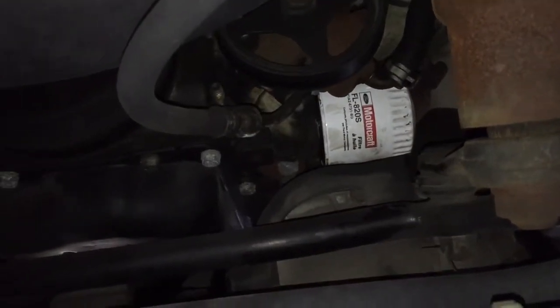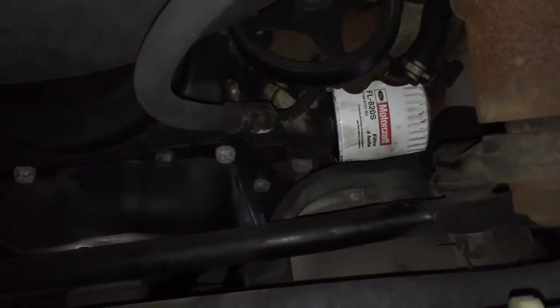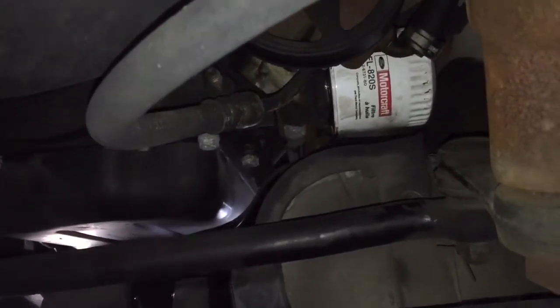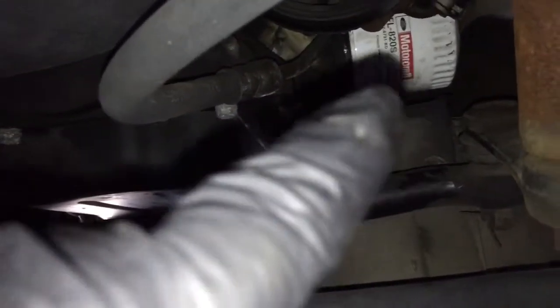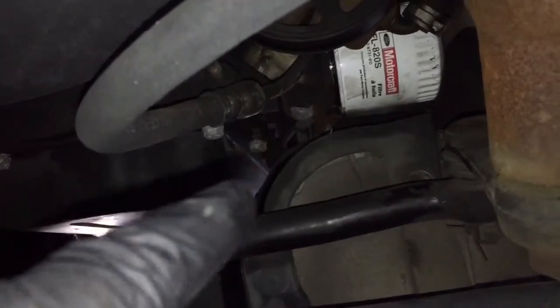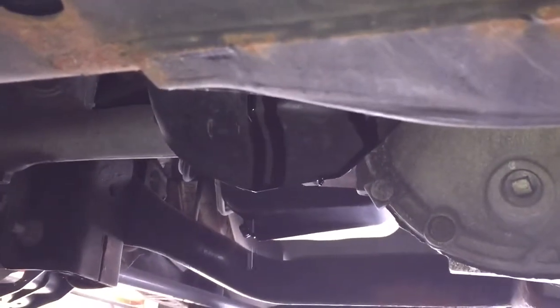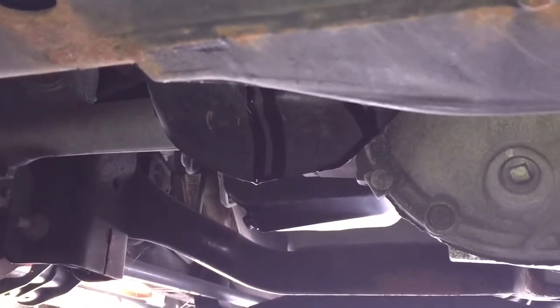There's the old filter — we've got it drained, broke loose and draining. Here's a neat piece of Ford engineering: where that oil filter drains down, there is a gutter to catch that oil and run it down over the top of the front axle. You can see where it runs out right there. That's very slick.